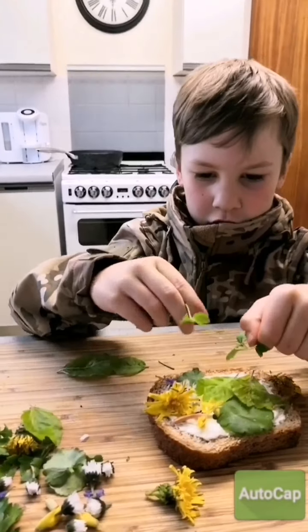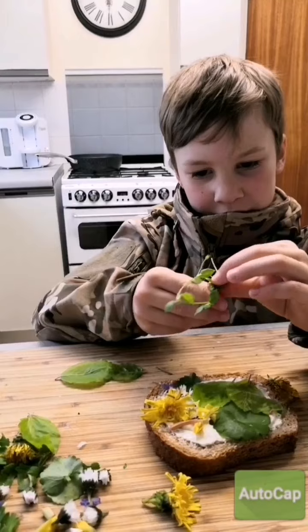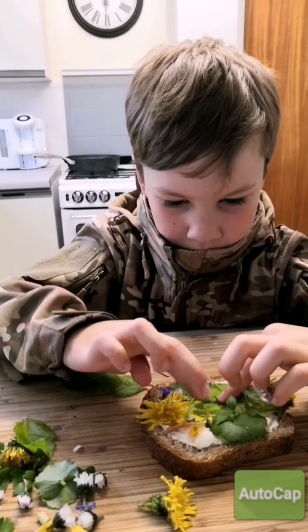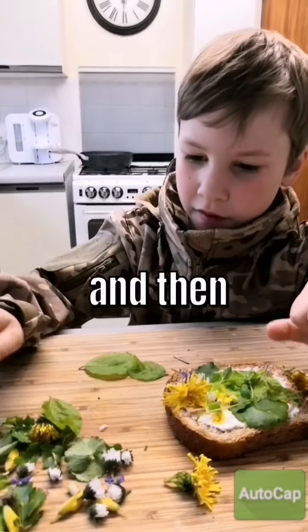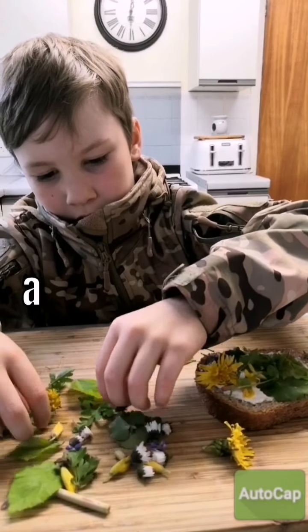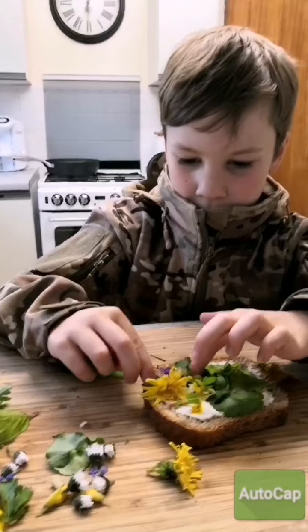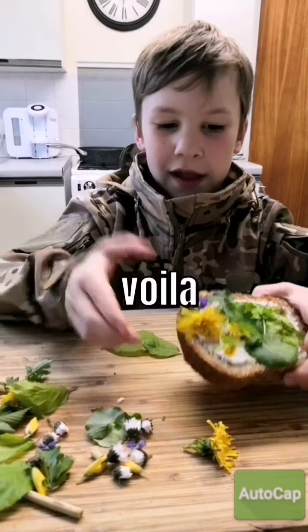Like a little curled-up ball, just like this. A little curl up, and then I'm going to put on a little bit of hawthorne. And then, voila!